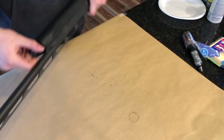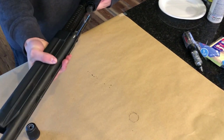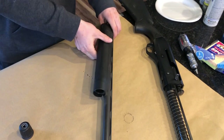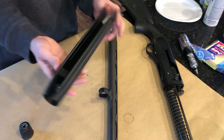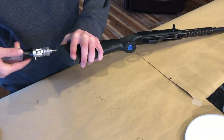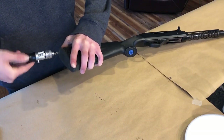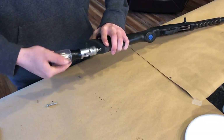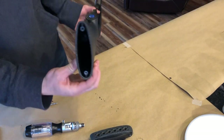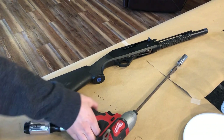We're just going to start by taking off the fore stock here. We'll do the butt stock next. We'll go ahead and take the butt stock off now. I'm pretty sure this is a Phillips in here. Now we got to get that screw out — way down in there. Just going to unscrew this quickly.